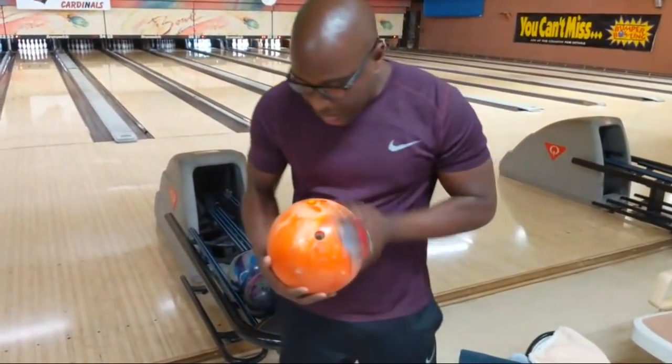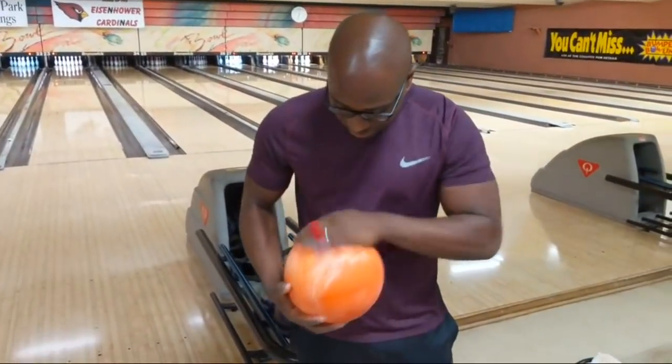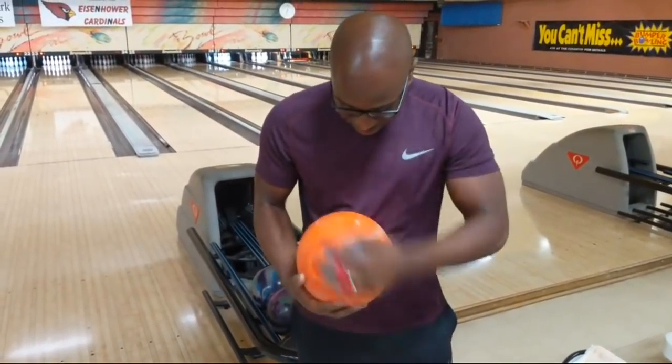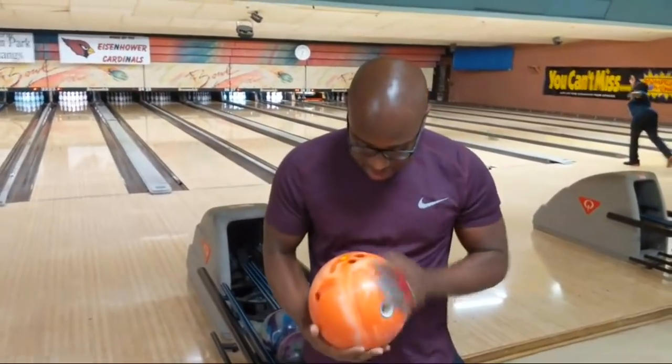I'm definitely feeling myself right now. I'm the expert bowler - I never miss. I strike until the lane just cuts off.